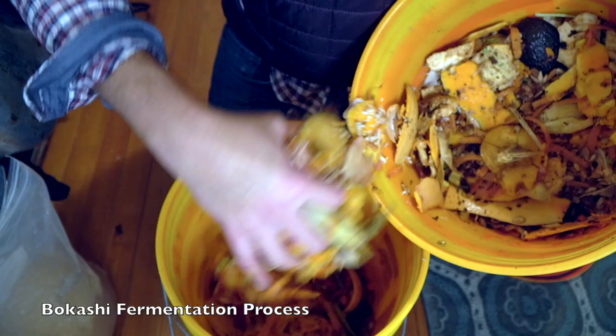That is why Bokashi has become such an important part of my system. Since I started fermenting my fruit scraps before adding them to the system, I haven't had any issues with fruit flies — probably in over five years.